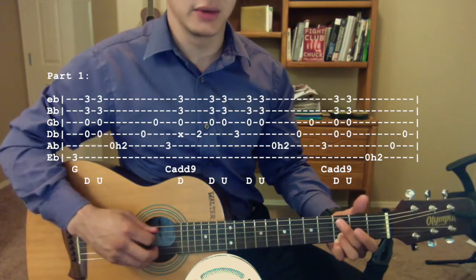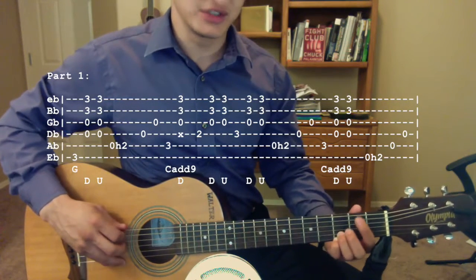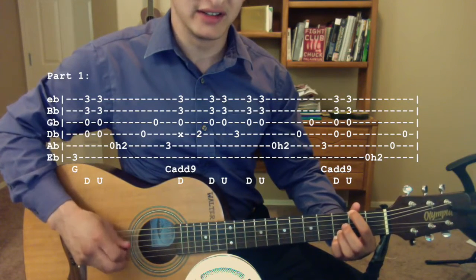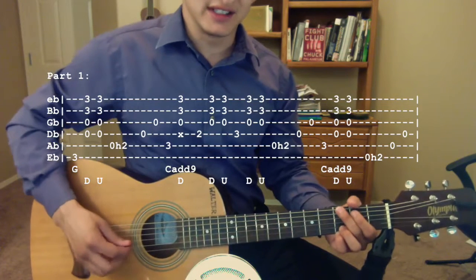Then you're going to go back to a C add 9 chord, pluck the third fret of the A string, and strum down, up. Then you're going to pluck the open low E string and hammer onto the second fret, and then pluck open A, open D. So that first line all together.